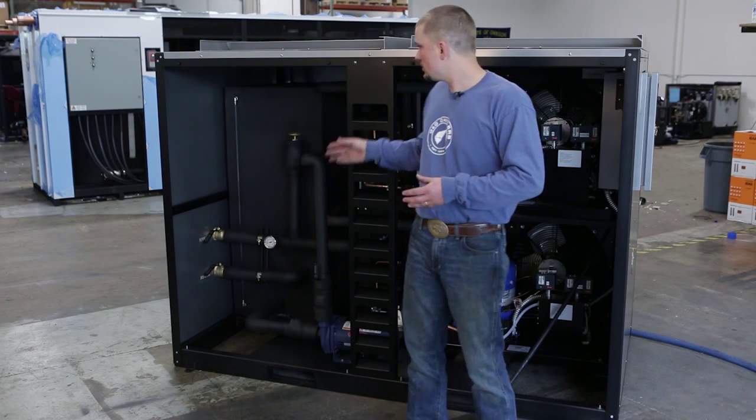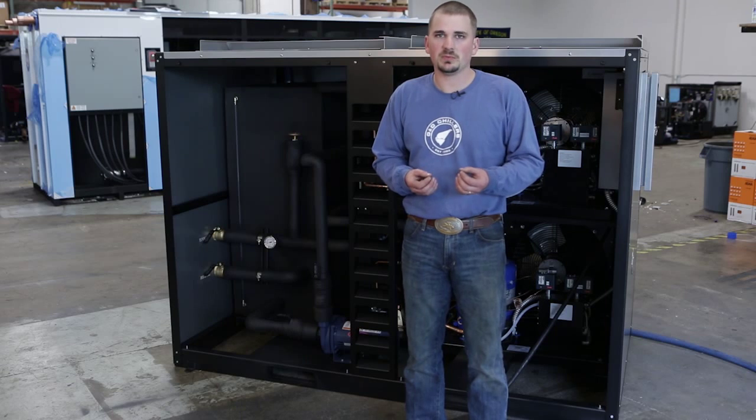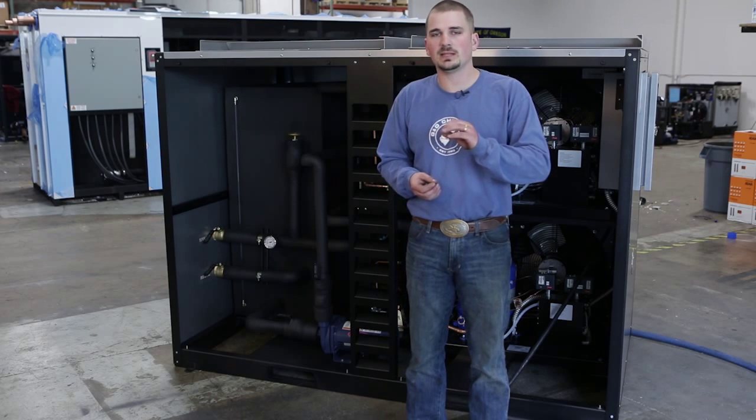Another thing you want to make sure of: you're checking your glycol mixture at least once a month. Keep it right at 35%, 24.75 brix — it's got to operate within that range.